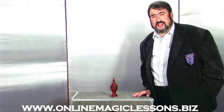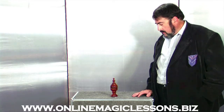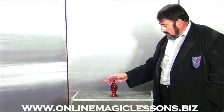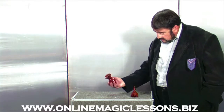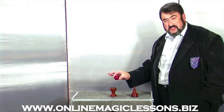Welcome to our free magic lesson. I'd like to show you a trick with a vase and a little red ball — that's actually a big red ball.